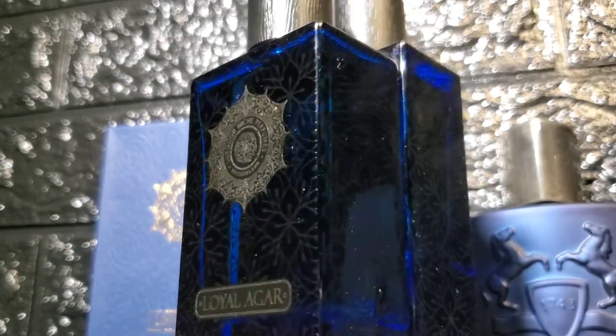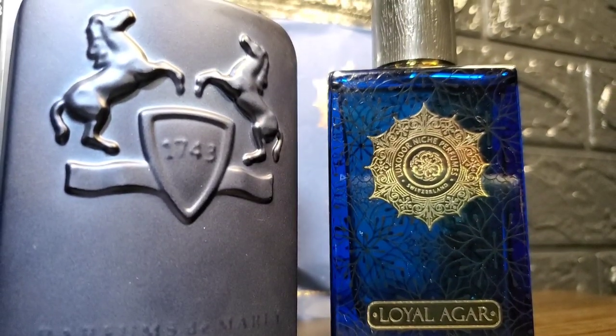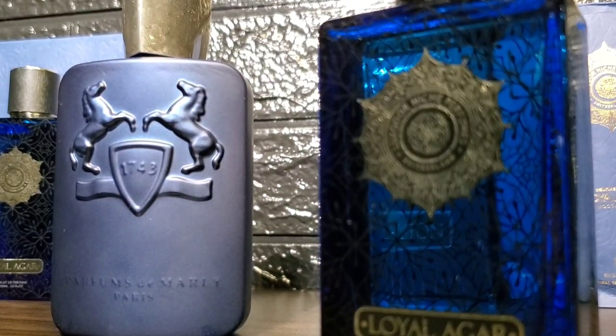However, I found that you can become anosmic to it very easily. Three hours after the initial spray, both are still going strong, and at this point they smell almost identical — I can't find any difference. The older batch is a bit stronger with projection, but the newer batch is still not bad. Testing the newer one side by side with Latent, Loyal Agar is projecting a bit stronger after that three-hour mark.